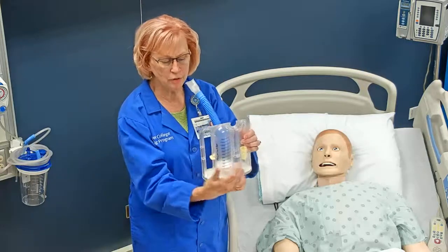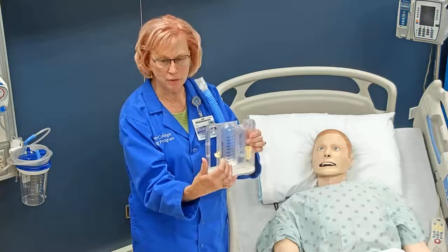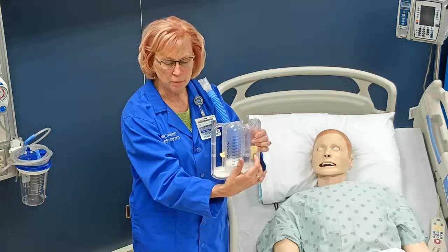There are two different things to look at as your patient is doing it: the piston for the volume — how much did the patient breathe in — and the success monitor to see if the breath was a nice, slow, deep breath.